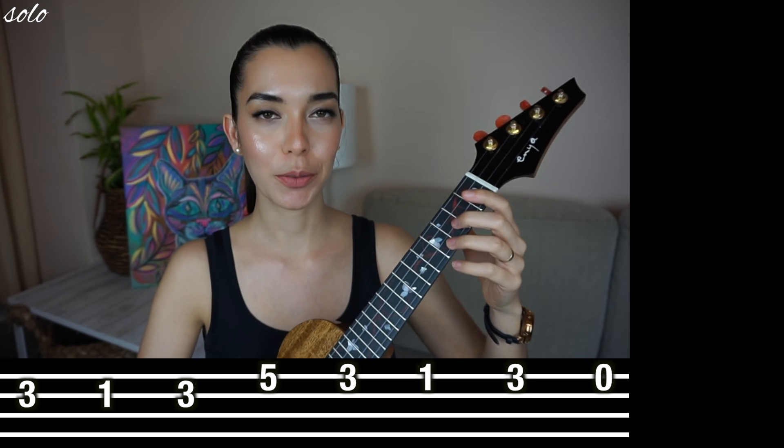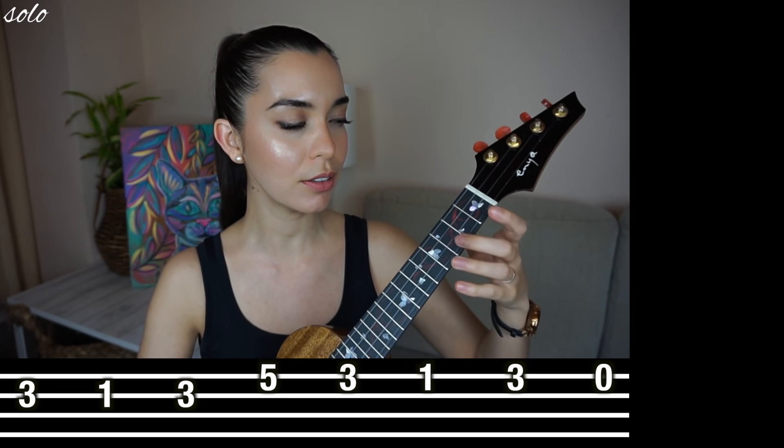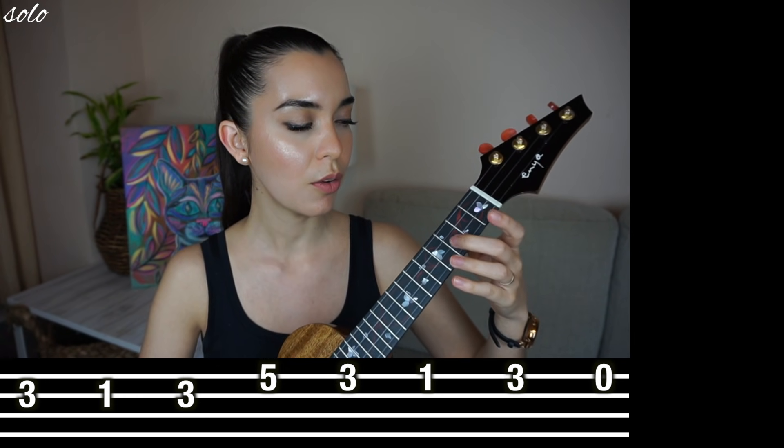Let's try that part — one, two, ready, go. Again, go. One more time.